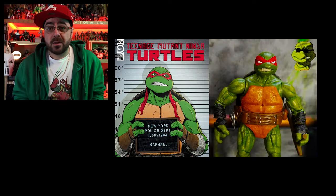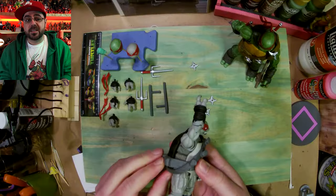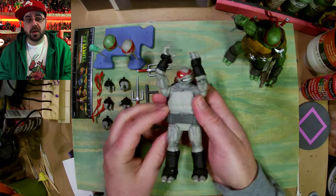Today I'm gonna show you how I made this IDW TMNT Raph. I'm starting with the best action figure. These are dope figures, but I like to make them my own.